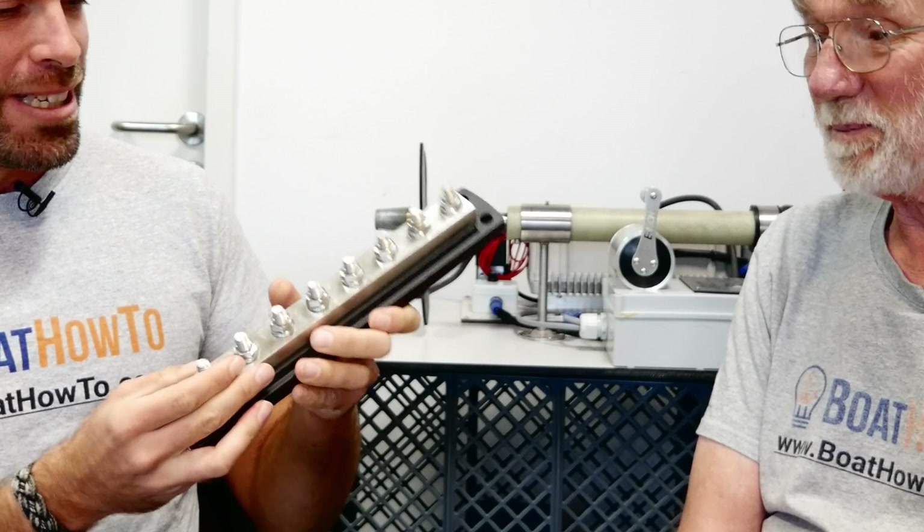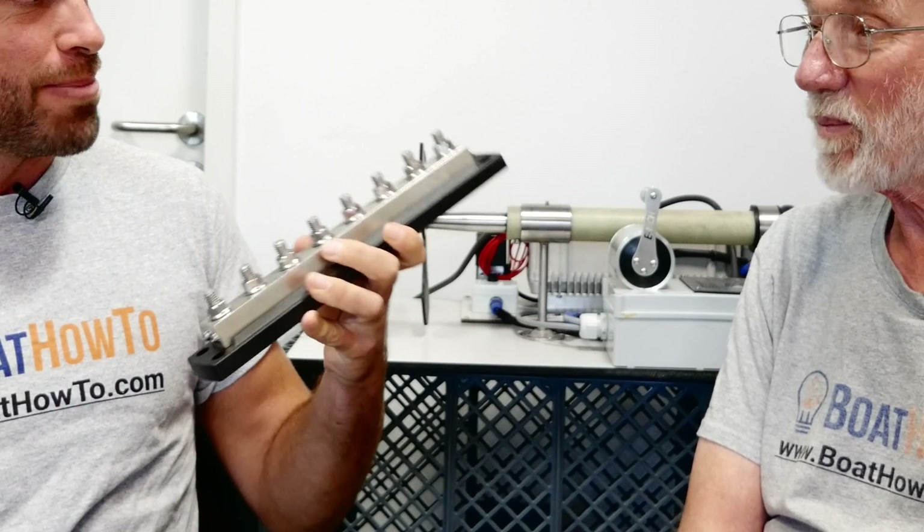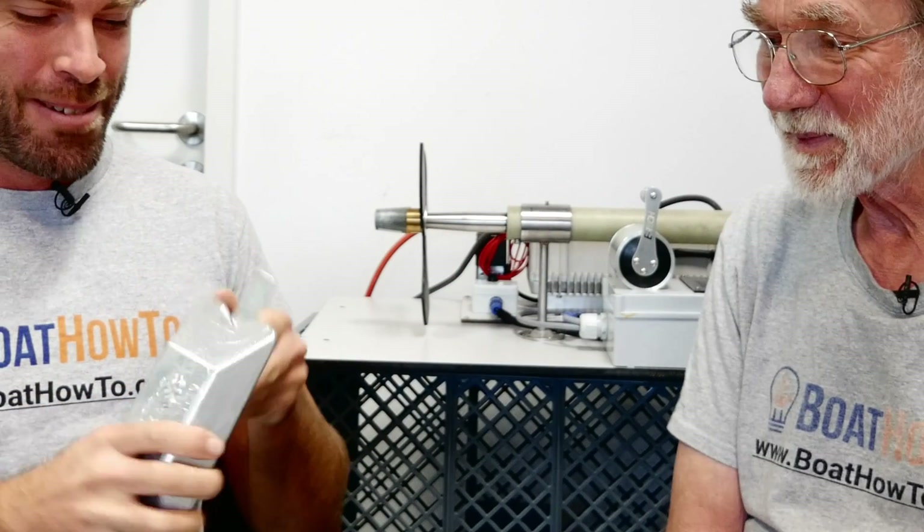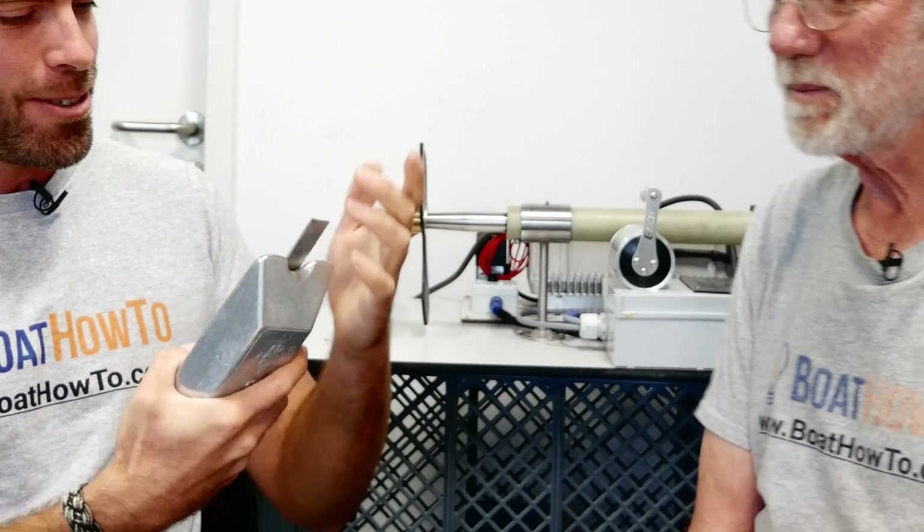So this is a typical, pretty big bus bar for your main negative bus. And this one here is a zinc anode — a pretty big anode. It's kind of a well-suited thing for metal boats. So Nigel, what's your take on that?